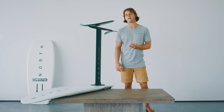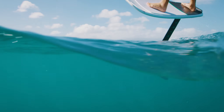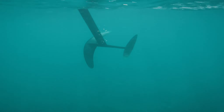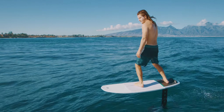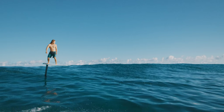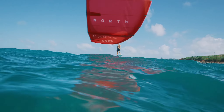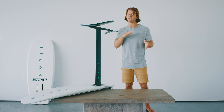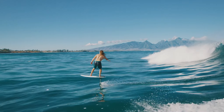We have three wing sizes: the 850, the 1150, and the 1650. The 850 is great for high performance kiteboarding and big wave tow surfing. The 1150 is pretty much the all-around wing — you can surf foil it, kite foil it, tow foil it, wake foil it, and you'll be able to pump it pretty well. It's super maneuverable, so that's my favorite surf foiling wing.